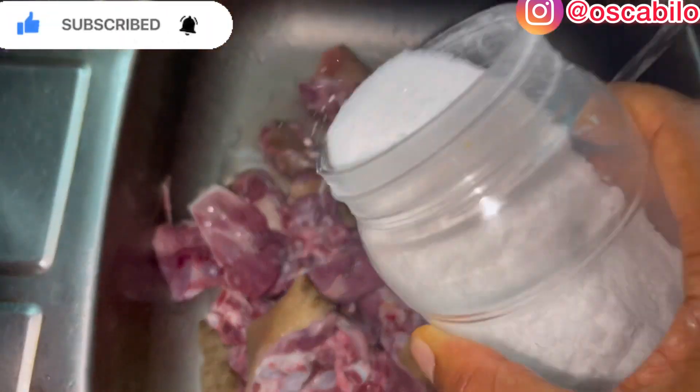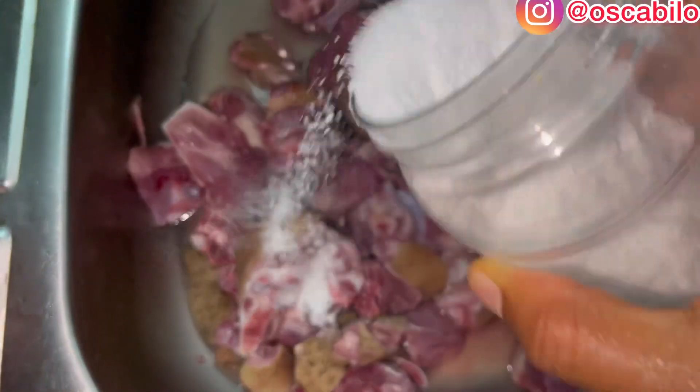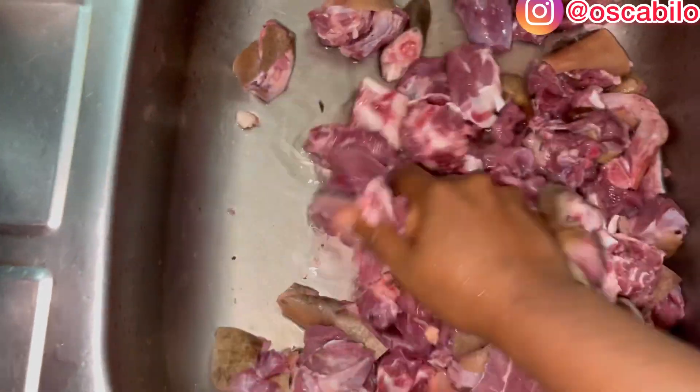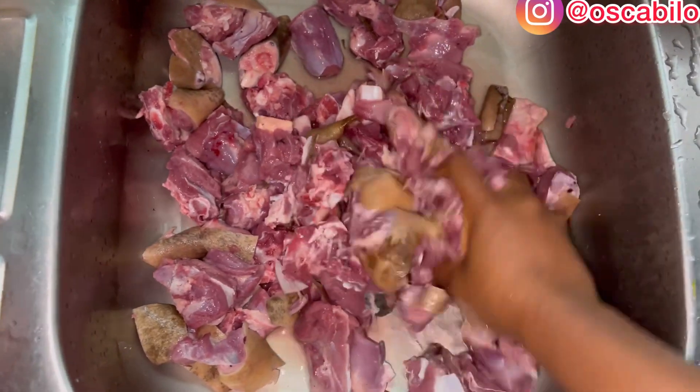So pour salt and I'll be washing the meat one after the other in order to remove any dirt.